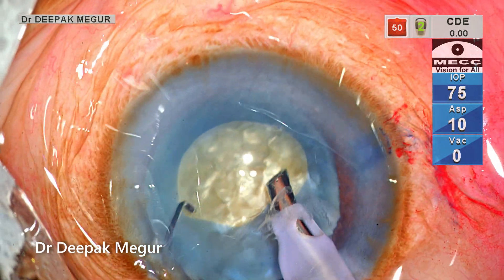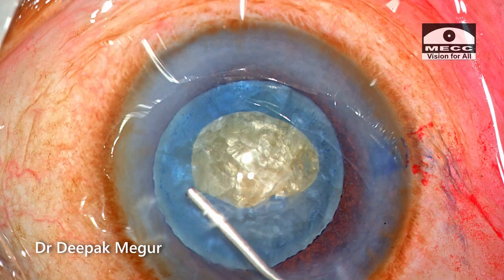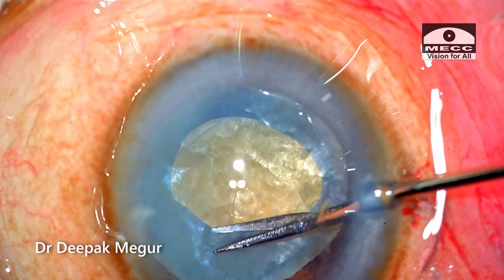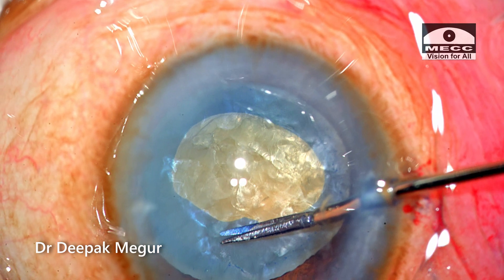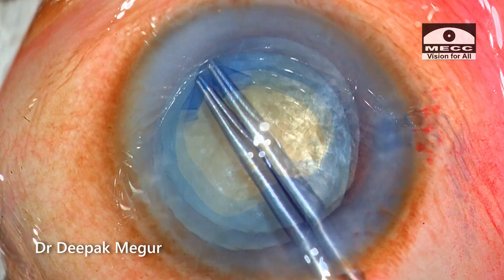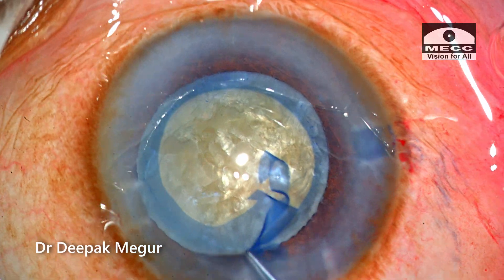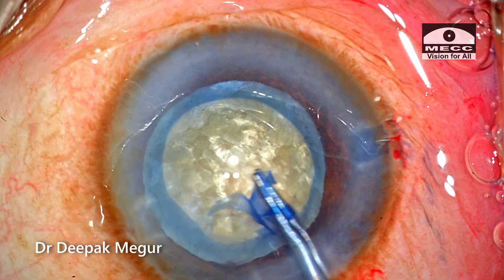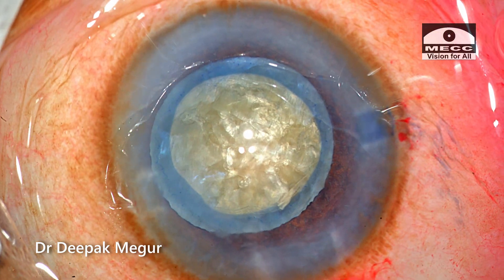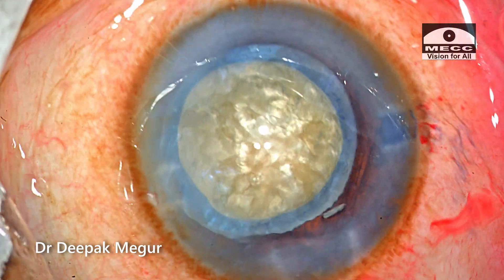I'm now convinced that the intracapsular pressure has been decreased significantly. I come out, OVD is injected, and then I need to enlarge the rhexis. Using micro scissors I'm giving a tangential cut, and then the rhexis is enlarged. I now have a decent-sized opening of about 5 millimeters, which is adequate and very well centered. Now I begin the nucleus management.